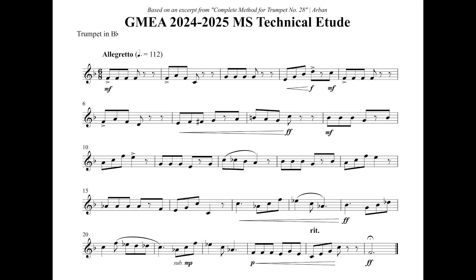Once you do start playing this on your instrument, I'd recommend playing the eighth notes with a long and connected style. This will help in avoiding issues with our air and fluidity of line when we start to increase the tempo later.